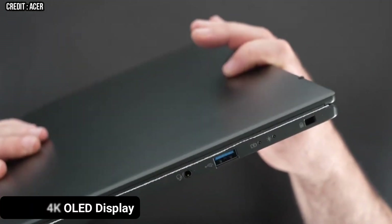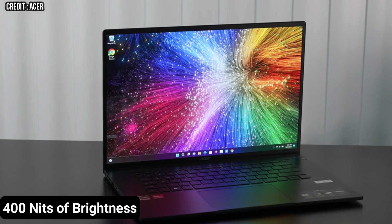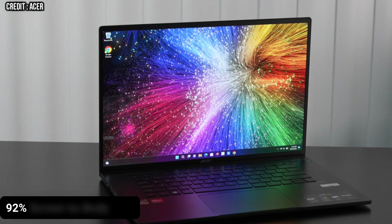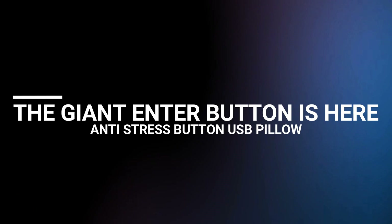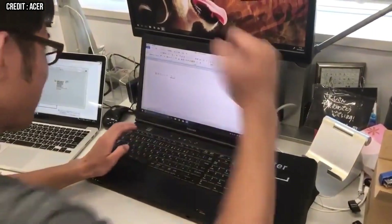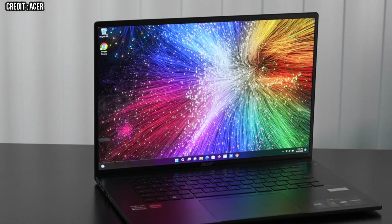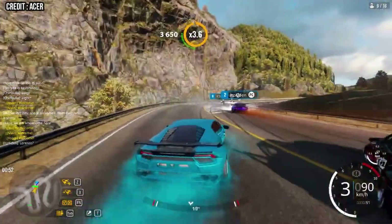The Swift Edge 16 has a 16-inch 4K OLED display with a 16:10 aspect ratio, 400 nits of brightness, 100% of the DCI-P3 color gamut, and a 92% screen-to-body ratio. The screen has good colors and a decent maximum brightness for both indoor and outdoor use.